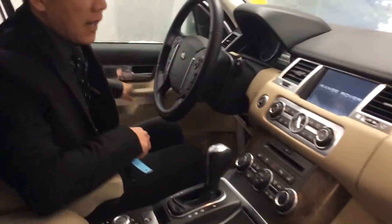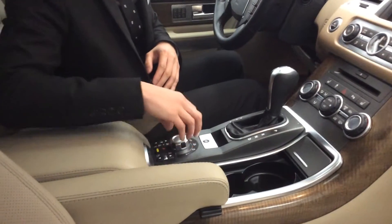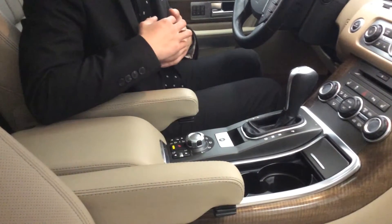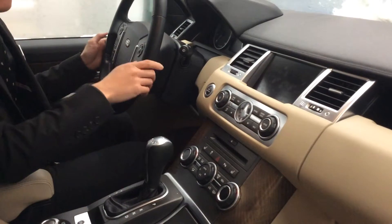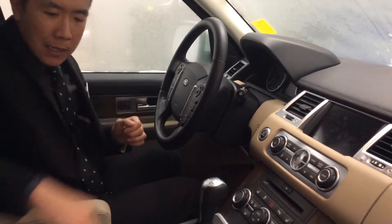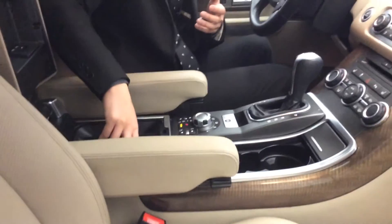Inside the vehicle, you get that signature center command unit — very distinctive Range Rover. You have your all-terrain mode in here as well, so it has the ability to sense and adjust to different terrains such as snow or off-road type of driving. You get a great analog clock to give it a touch of class, the touch screen, as well as your surround view camera system. Home link and all your vital controls are here with Bluetooth streaming. Best of all, you even have a cooler in here for cold drinks or to warm up other items, which is a very signature and unique Range Rover item.